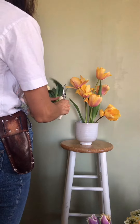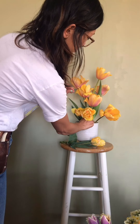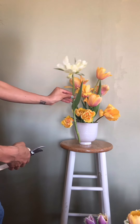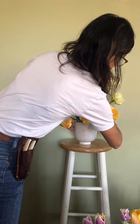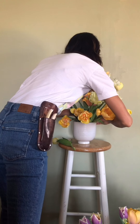Another variety of tulips going in — they actually have more petals and they're a bit more golden yellow. A few more extra soft light yellow tulips that all kind of group together in the same area. Two more.